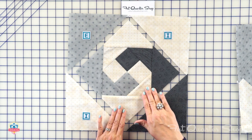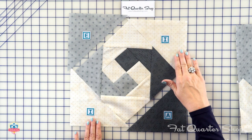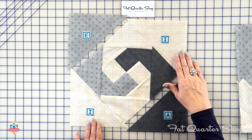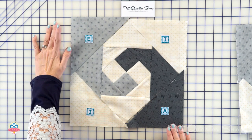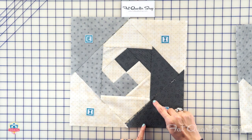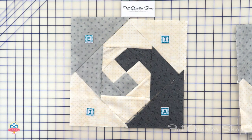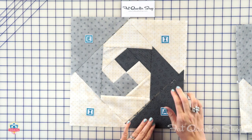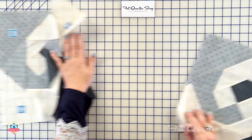Now we're gonna do our last round. Again, you're gonna add your background triangles — fabric I first. This time you're gonna press open, then add your fabric E and fabric A triangles. Again press open, and match your centers. The reason we're pressing open is this is the final portion of our block. When we put our quilt all together, you want less bulky seams here, and it's gonna fit together really nicely.